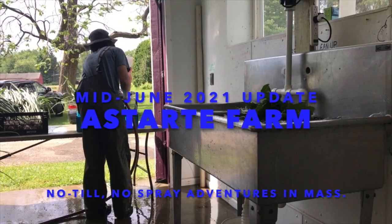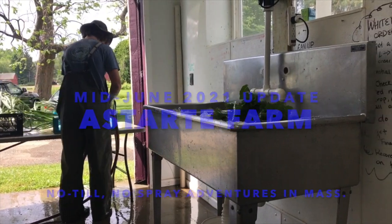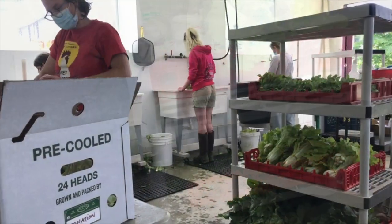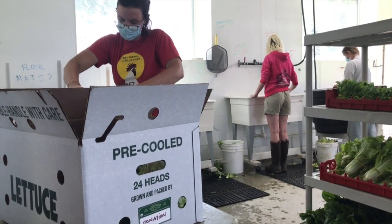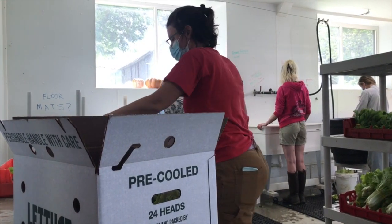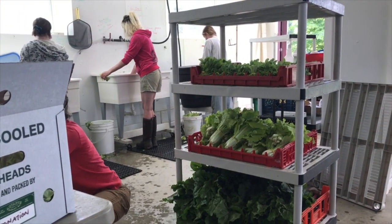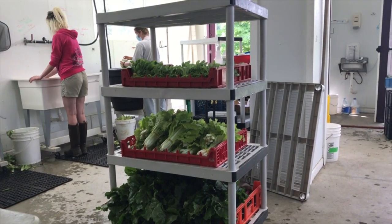The wash house is really starting to hum, from the triple wash system for lettuces to the new bubbler that takes off a lot of field soil from the fresh green garlic before it gets a final high pressure spray. Draining racks help stage the produce before it's packed in boxes and placed in the cooler. In addition to supplying our new Astarte Farm CSA, we are selling produce to River Valley Market and various local chefs. Two important outlets for us are the food donations we make to the Pioneer Valley Workers' Center and the Amherst Survival Center.